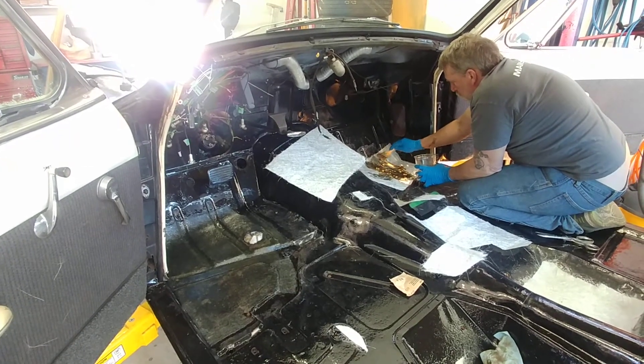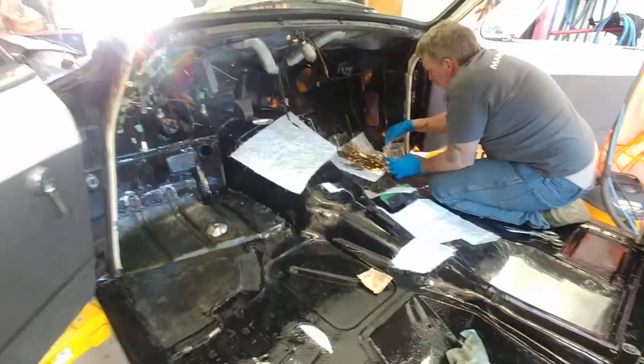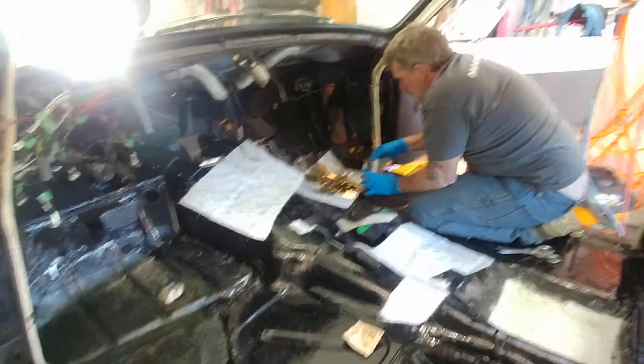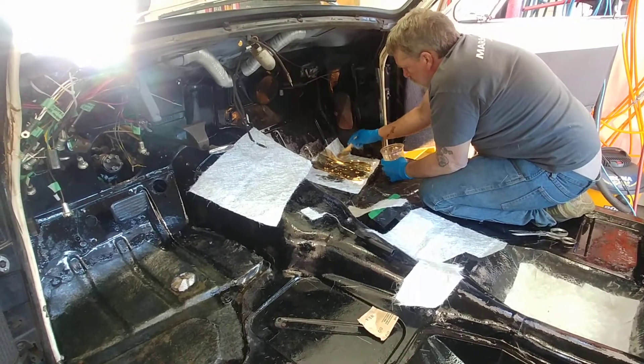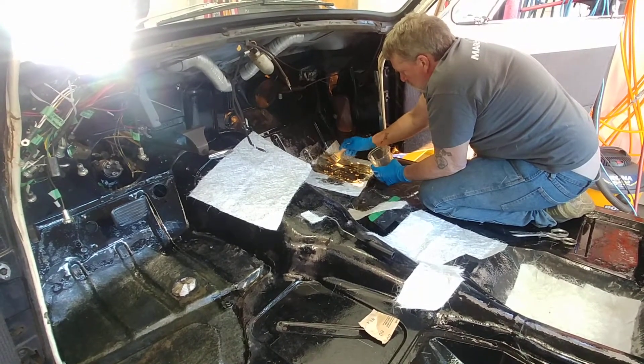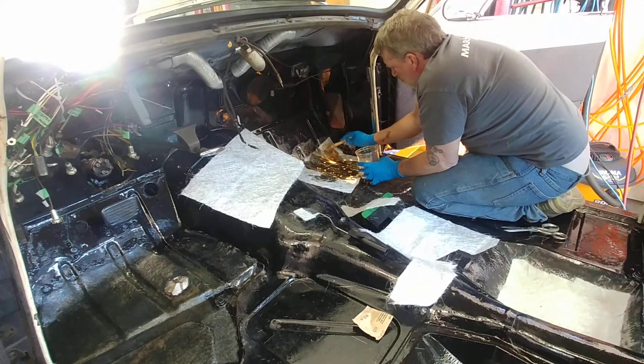Here we are working on the 55 Studebaker, fixing up some of that Swiss cheese in the floor pan down there. You can see the light coming through the fiberglass. Pat Powers is doing the fiberglass work for me. Pat's got a body shop here in Peachland — he does custom work and he's also a member of the vintage car club.